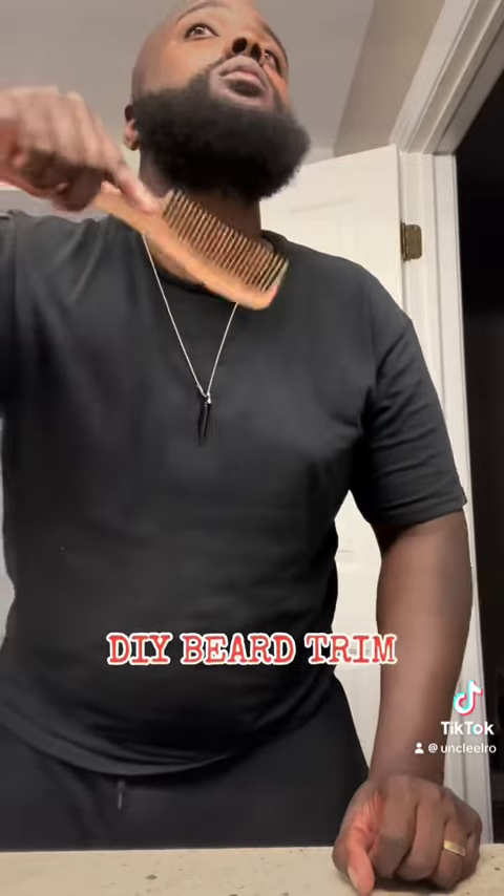I'm gonna comb and make sure everything is looking good. These are my favorite combs to use on my beard. This gold one is my number one go-to, my everyday comb.